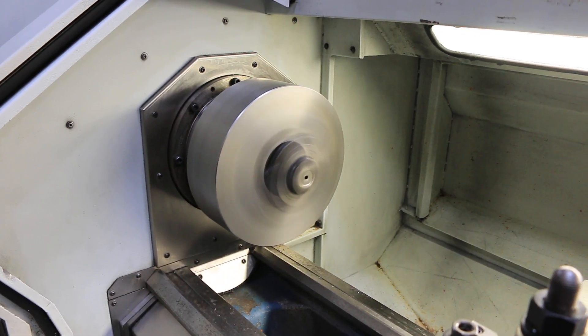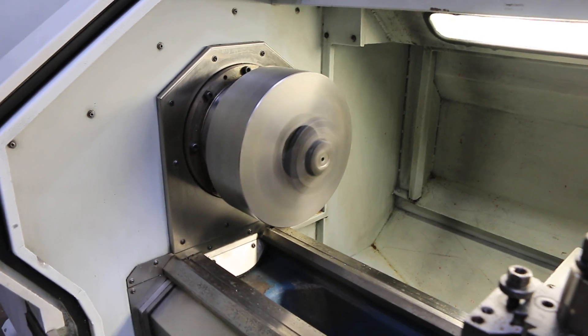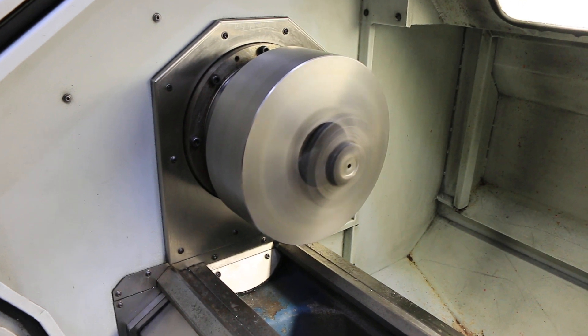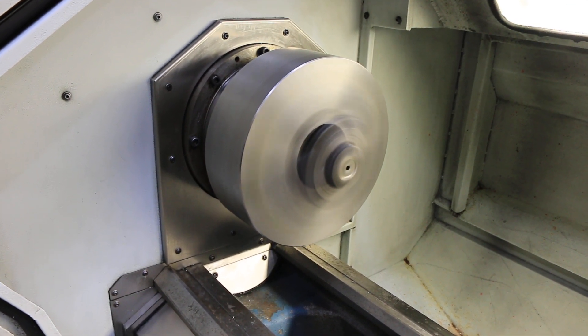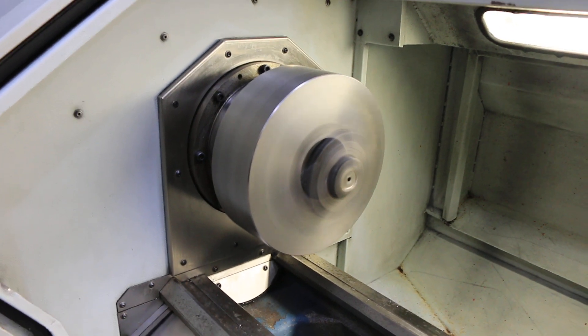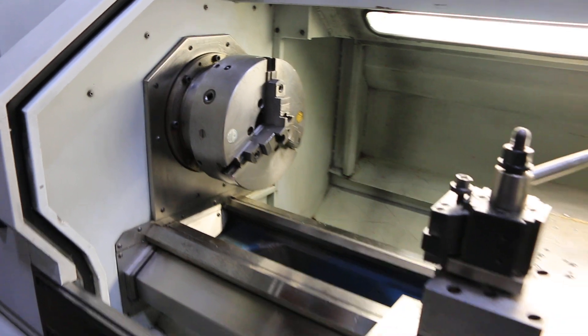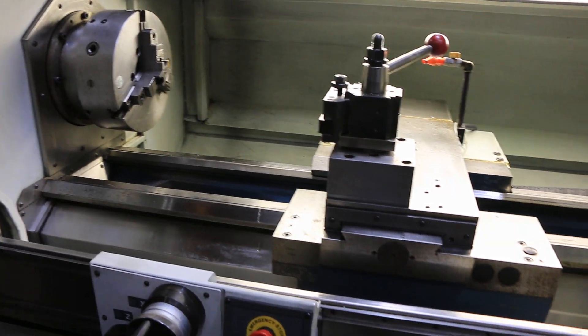The machine has a 12 inch 3-jaw Pratt-Bernard chuck. The machine is nice and quiet. It has a Dorian quick change tool post. It also has a 4-jaw chuck, also Pratt-Bernard, 14 inch, and a 5C collet closer and nose piece.